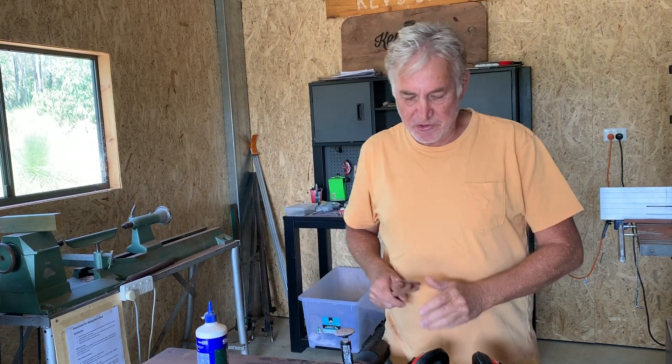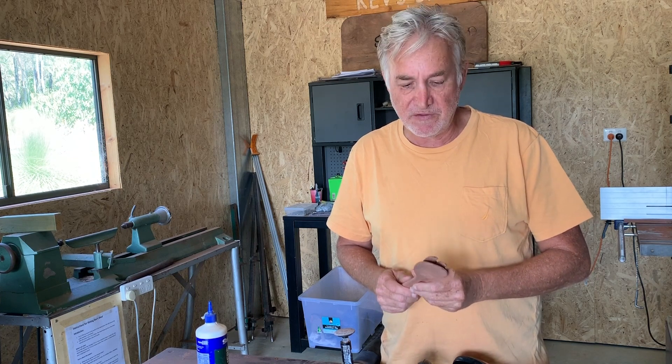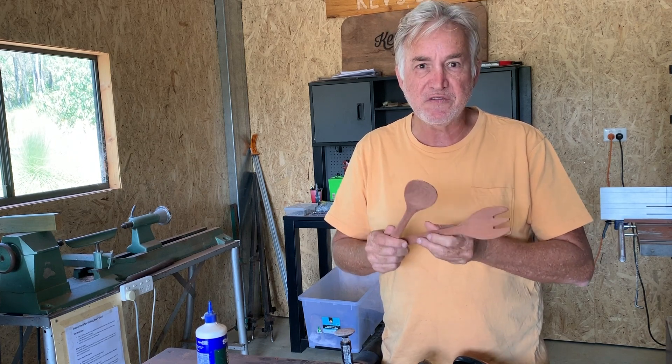Hi folks. My son and daughter-in-law are returning to Japan. My daughter-in-law is Japanese and I thought I'd give them a little gift to give to her parents — a very simple little idea: a couple of salads spoon and fork, or whatever — salad servers.